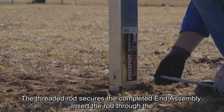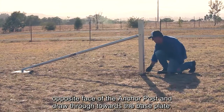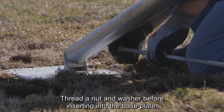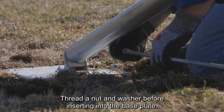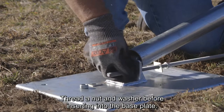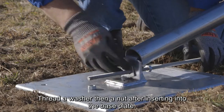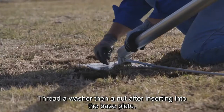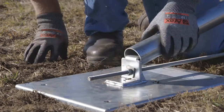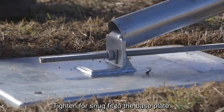The threaded rod secures the completed end assembly. Insert the rod through the opposite face of the anchor post and draw through towards the base plate. Thread a nut and washer before inserting into the base plate, then thread a washer and nut after inserting into the base plate. Tighten for a snug fit to the base plate.